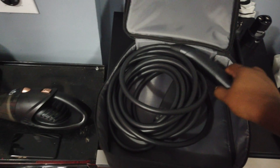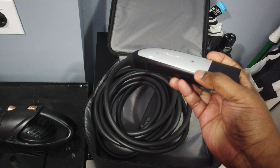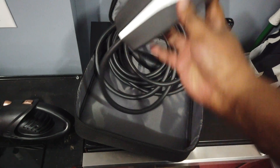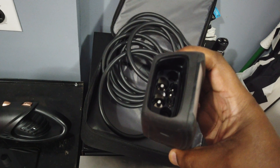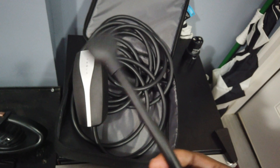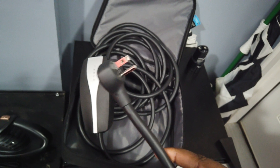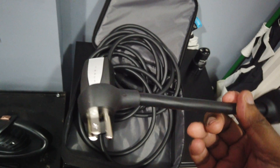Last but not least, you've got the mobile charger itself — a 20-foot cable. On one end is the Tesla connector that plugs into the side of your car, and on the other end is the actual mobile charger unit. The mobile charger has an opening for that adapter we showed earlier. You plug that adapter in and you can charge your car immediately: 2 to 4 miles per hour is the rated range. On a Model X you'll get about 2 miles, and on Model 3, Model S, and Model Y, potentially 3 to 4 miles of range per hour.